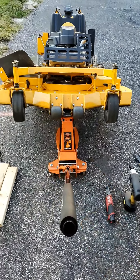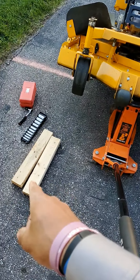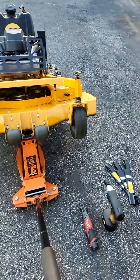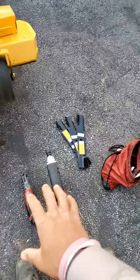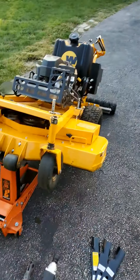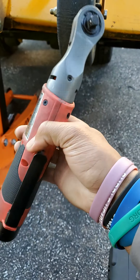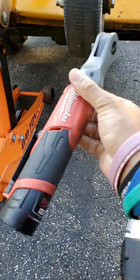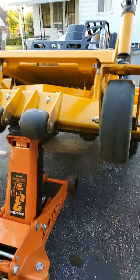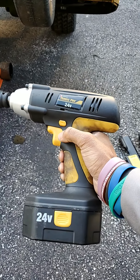Got it up on the Daytona three-ton jack. Some things you'll need: your ratchet, sockets, and two pieces of wood if you've got three blades. If you've got two blades on your mower you only need one piece of wood to block the other blade. You'll obviously need your new blades. For my push mower or my Toro Timemaster 30-inch, I use a Milwaukee Fuel electric ratchet, but for my commercial mowers I use the electric impact.